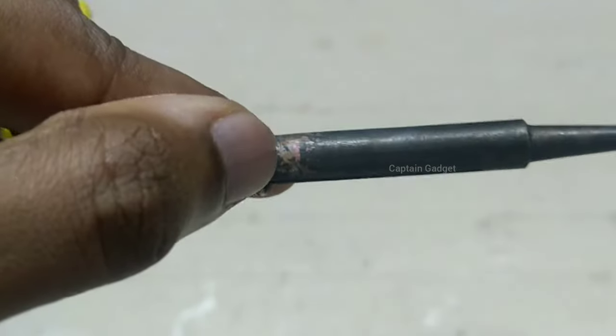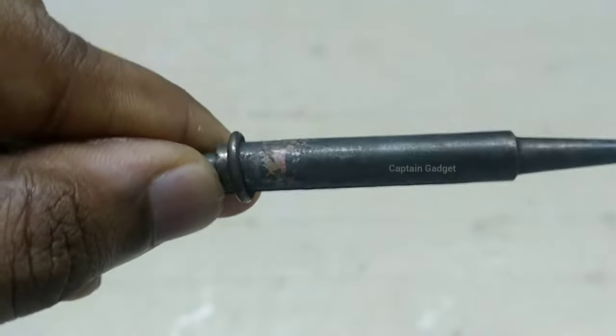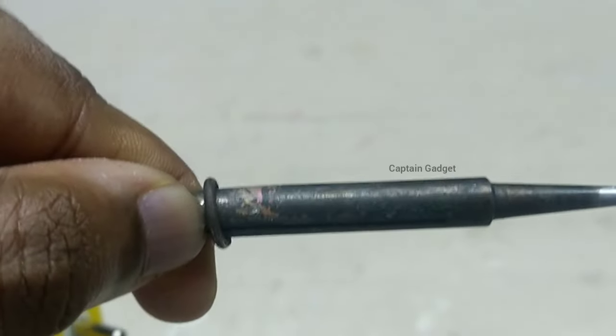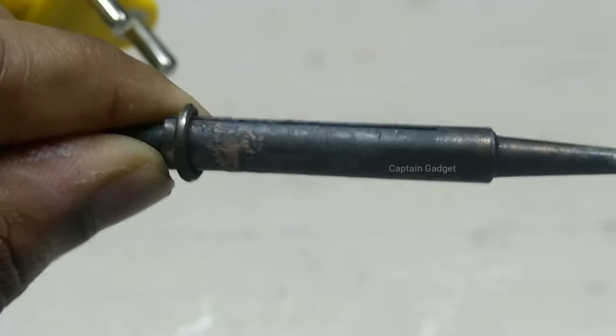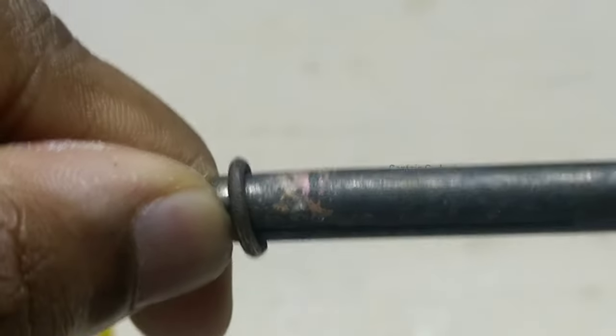The soldering iron tip is made up of copper and plated with iron. Here you can see the copper is exposed. The copper is used because it is a good conductor of heat, but copper is very easily corroded and eats away the tip. To prevent that, an iron coating is used for durability.